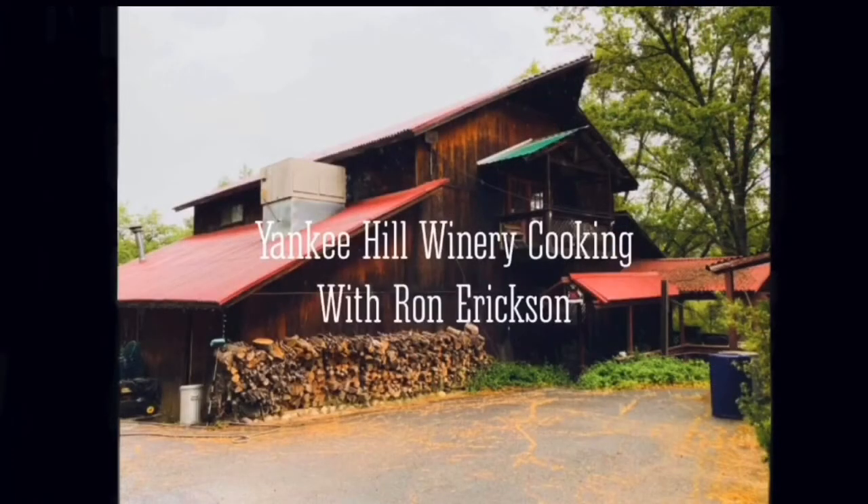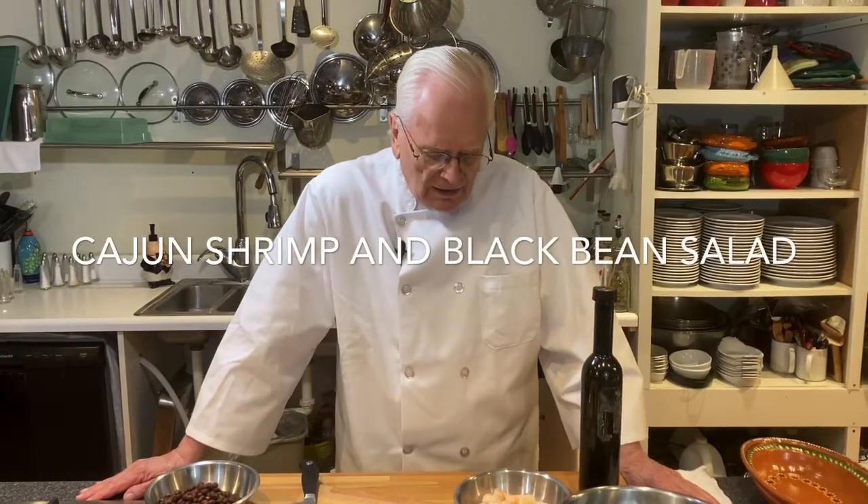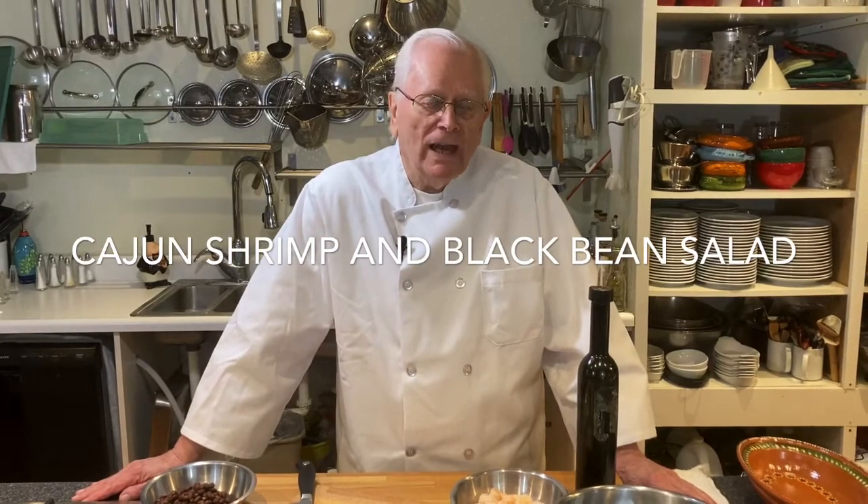All you need is a margarita. Hi, this is Ron Erickson at the Yankee Hill Winery Cooking School. Thanks for watching this today. Today I'm going to make a Cajun dish — Cajun shrimp with black bean salad.